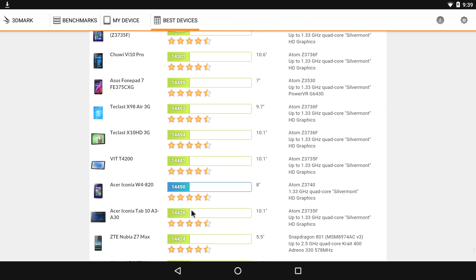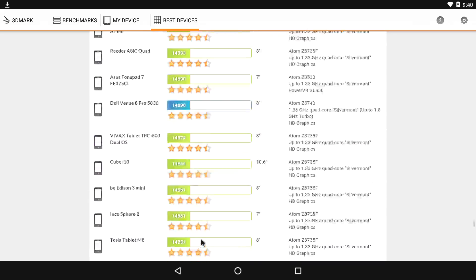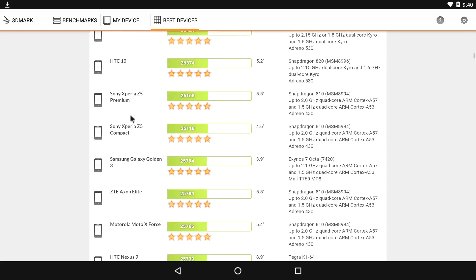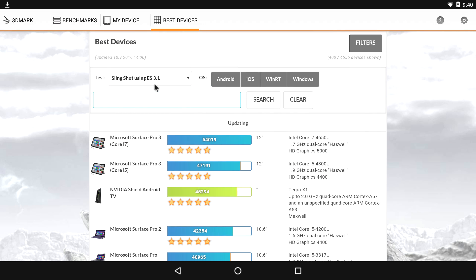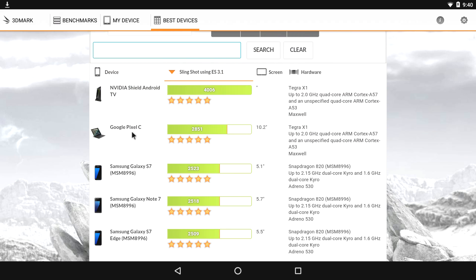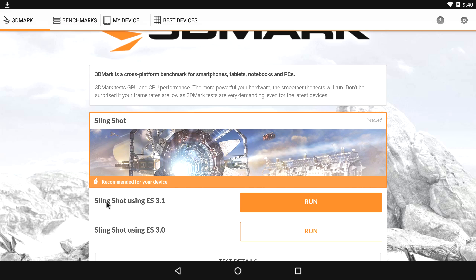So it's not stellar performance, but then again we are running on a very unstable build. For kicks and giggles, I'm going to run the newer benchmark — Slingshot ES 3.1. The Nvidia Shield TV scores a 4,000 and the Google Pixel C scores a 2,800 on that test.